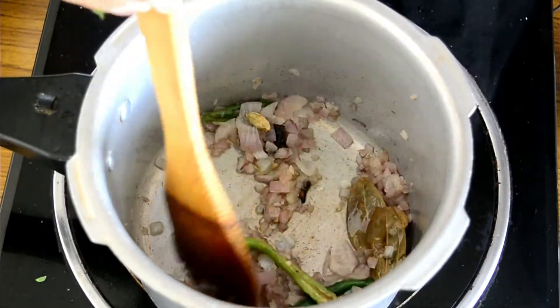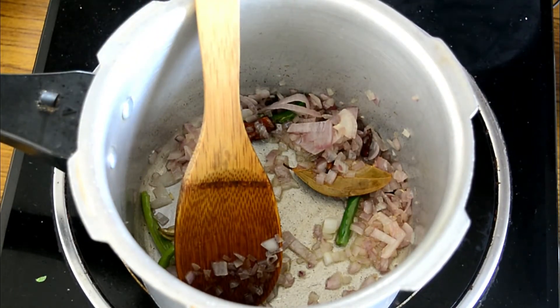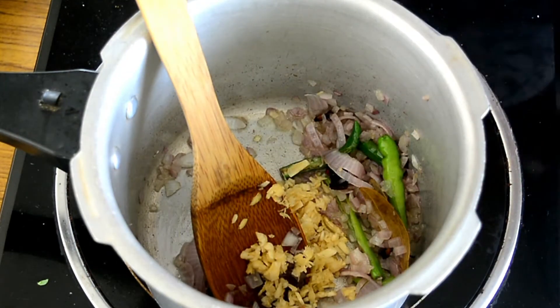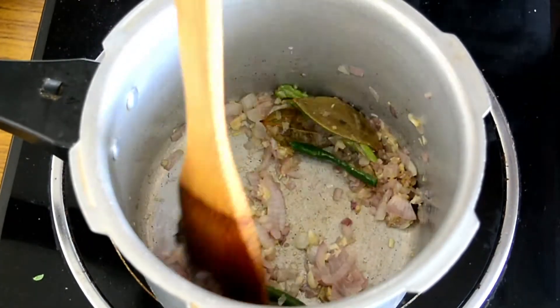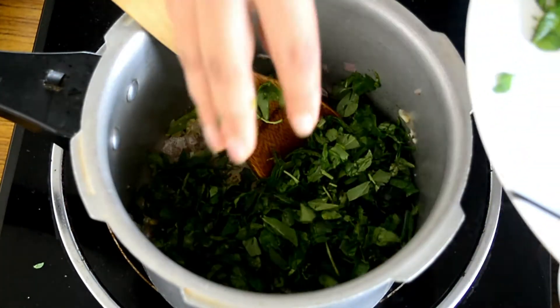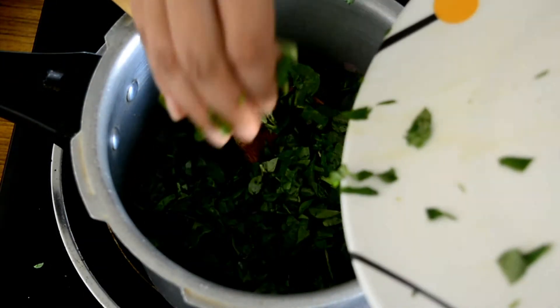I've now chopped the fenugreek leaves. I forgot to mention — I used about half a bunch of methi or fenugreek leaves. Our onions have turned nicely pink, so we'll raise the flame and add in the ginger garlic paste. Sauté for about 30 seconds, then add the roughly chopped methi or fenugreek leaves.